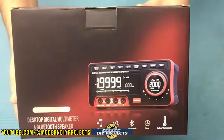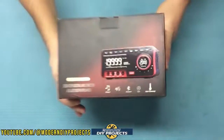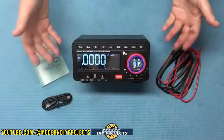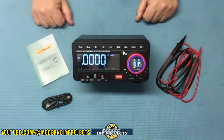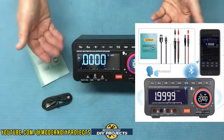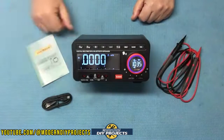Alright, here's a shot of the box for you. Let's open this guy up and see how it performs. When you unbox this puppy, this is everything you get. This is the mini digital desktop multimeter from Zotec, available on Amazon — link in description below.